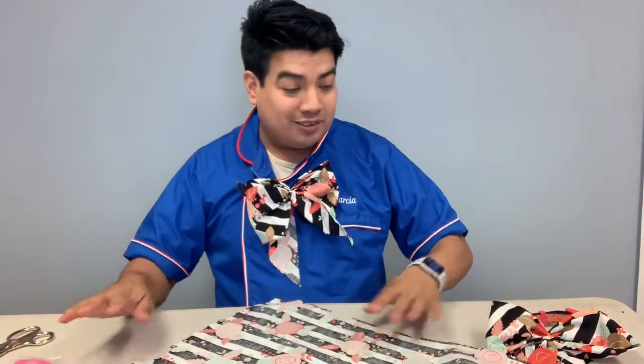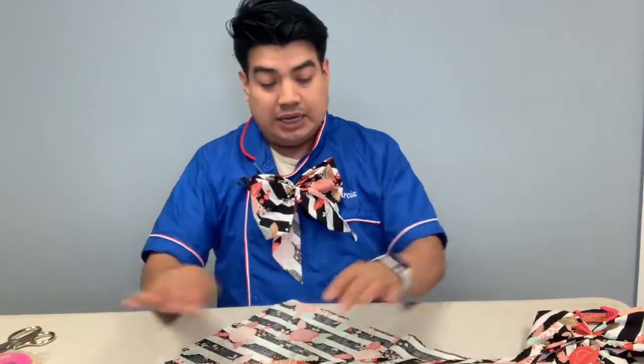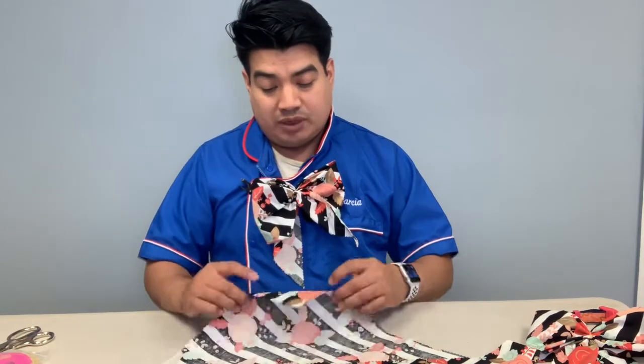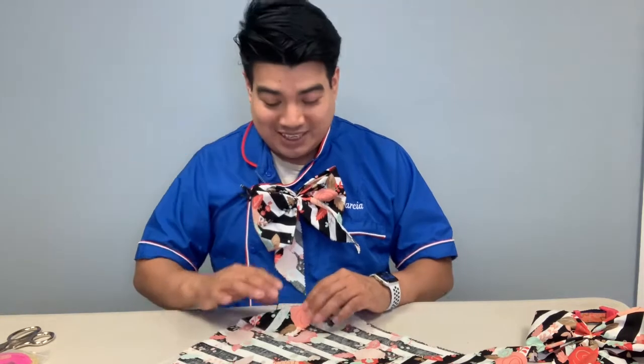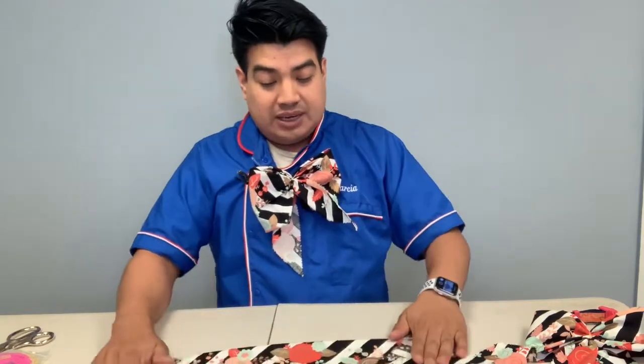Now here is the tricky part — which actually isn't tricky at all. We're going to hold the top part, which is the longest part of the fabric, and fold it about three to four fingers wide, like this. Then we're going to do the same thing on the other side — fold the extra part over, like so.